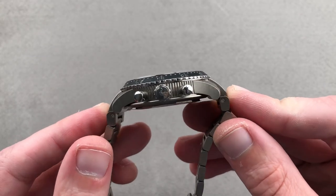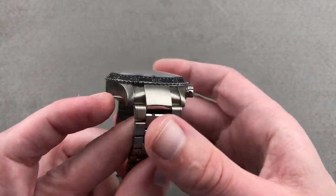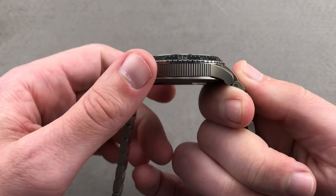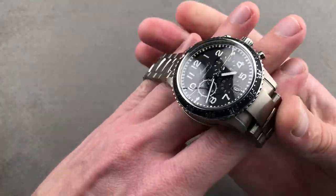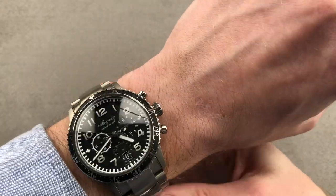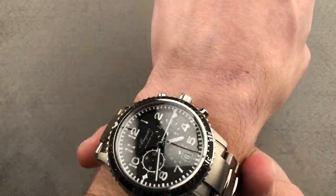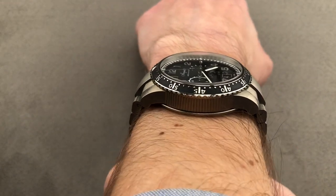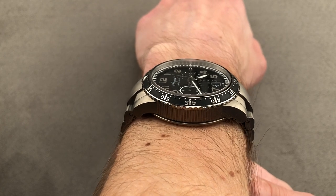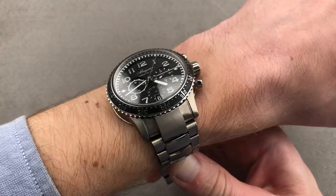Including the solid end links of the bracelet, it has a broad stance on the wrist of 56.5 millimeters with a 22 millimeter spacing between the lugs. But because it is titanium and those lugs are sharply curved, it doesn't quite wear as enormous as the end link to end link measurement suggests. On my 16 centimeter circumference wrist, it does sort of arc around the wrist. I'd say if your wrist is 15 centimeters circumference or larger, you're going to be able to wear this one well — it'll sit firmly, secure, and look proportional.